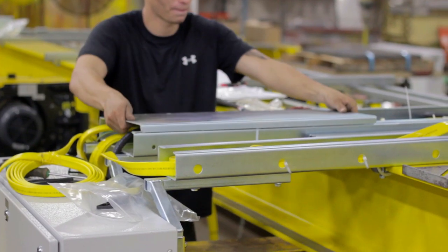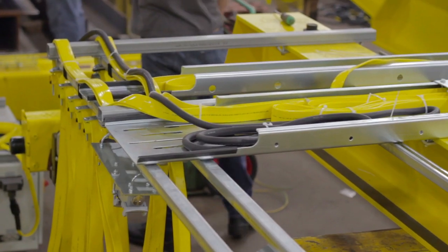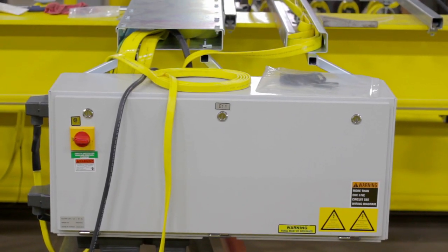Place the cableway extension cover on and tighten it in place. Lastly, double-check that there are no dangling cables. Your crane has now been wired correctly and is fully assembled for installation.